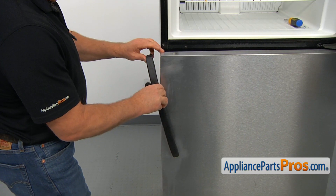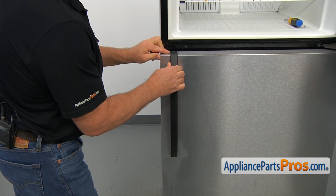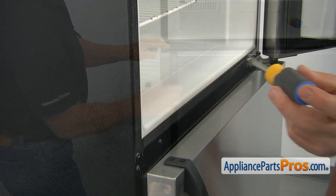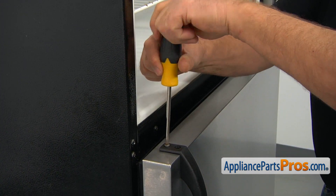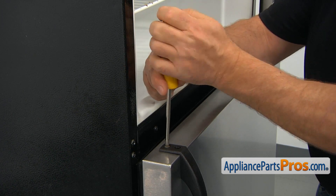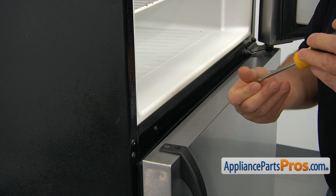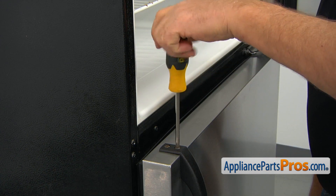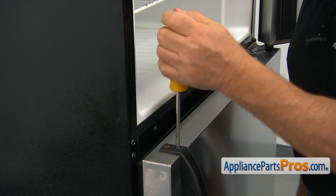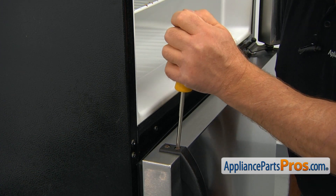Now we're going to turn the handle up, place it on the top, and match the holes. We're going to secure the handle with the two Phillips screws using a Phillips screwdriver. Don't over-tighten them — you may break this handle, the one you just bought and installed.